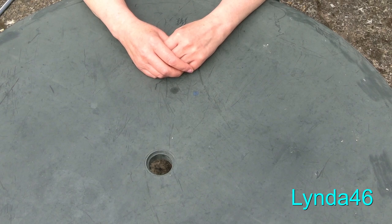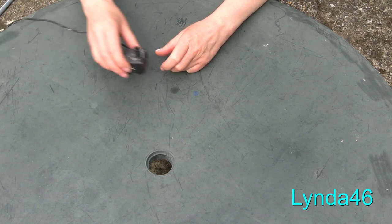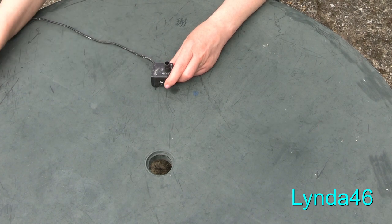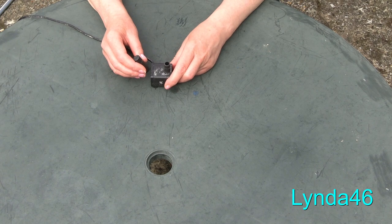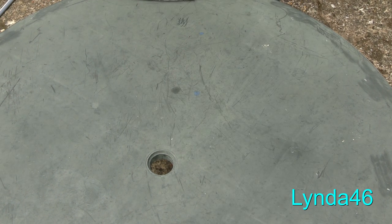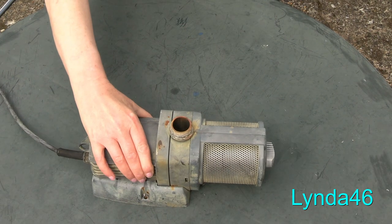We were asked how to connect a nozzle to a pump. This is a solar pump and this is a nozzle for a solar pump — it just presses on. It's different to the pumps we normally use, like this one.